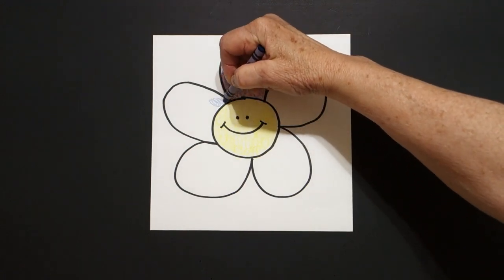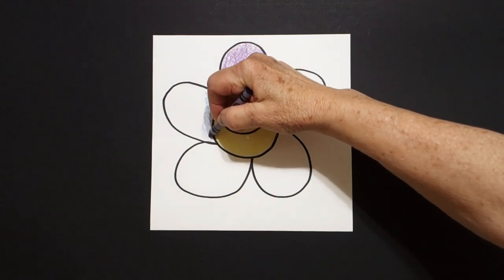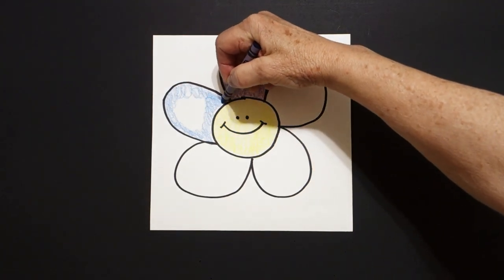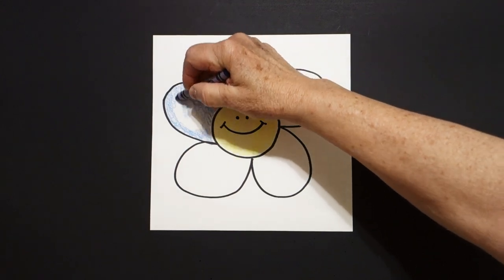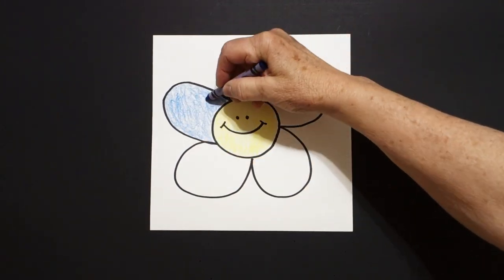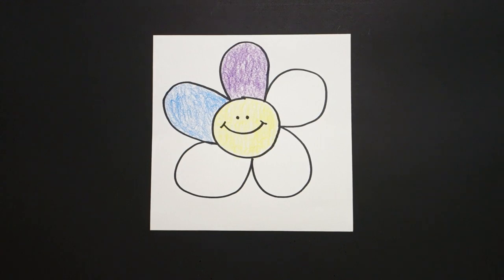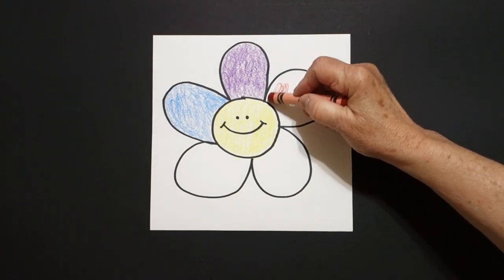I'm going to take my blue and I'm going to loop-de-loop this space blue. And then I will assess or look at it and go, hmm, does that look like I want it to or do I need to try a different color? I'm looking at this and it looks like it works, but now I want to try another color.